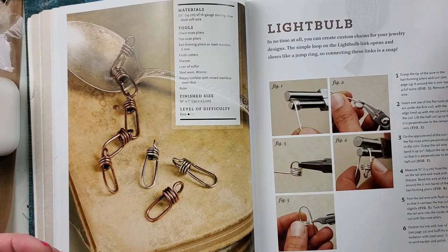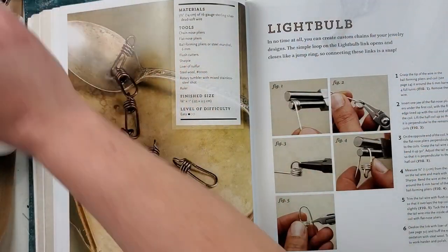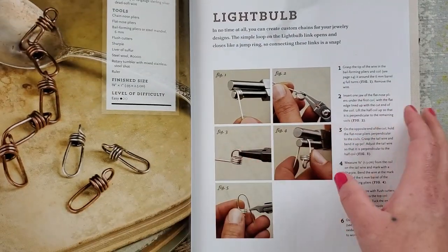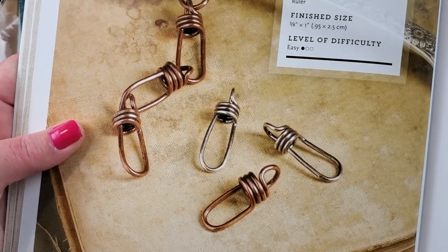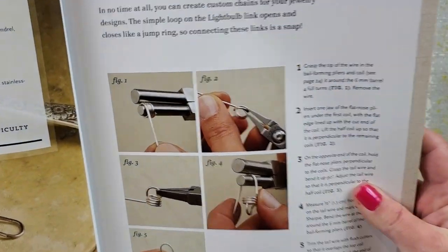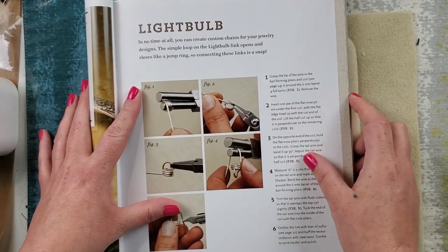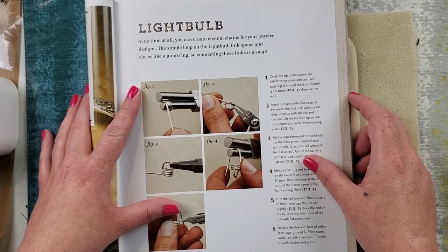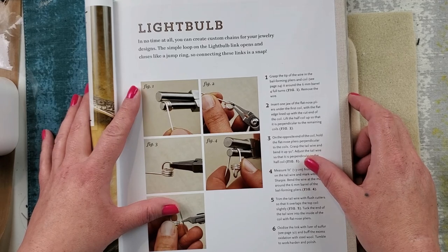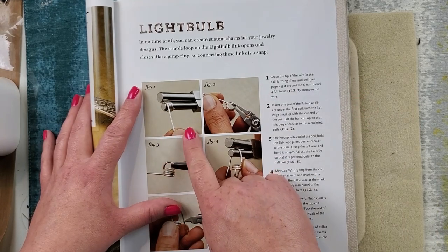Those are all the tools we're going to need. Here's a little in-depth picture. The instructions say: in no time at all you can create custom chains for your jewelry designs. The simple loop on the light bulb link opens and closes like a jump ring, so connecting these links is a snap. Figure one: grasp the tip of the wire in the bail forming plier and coil.